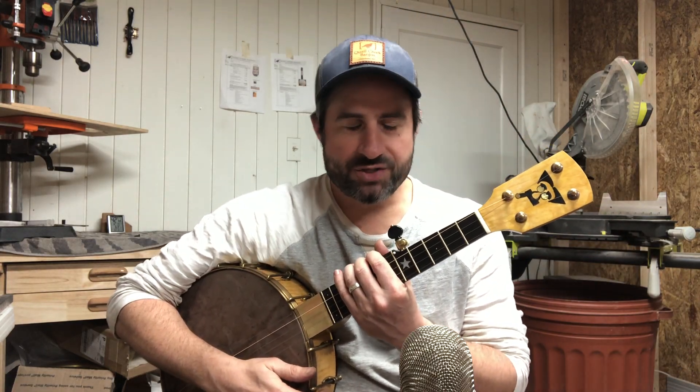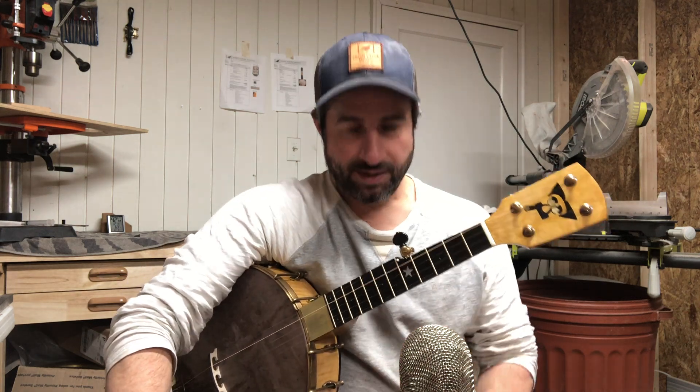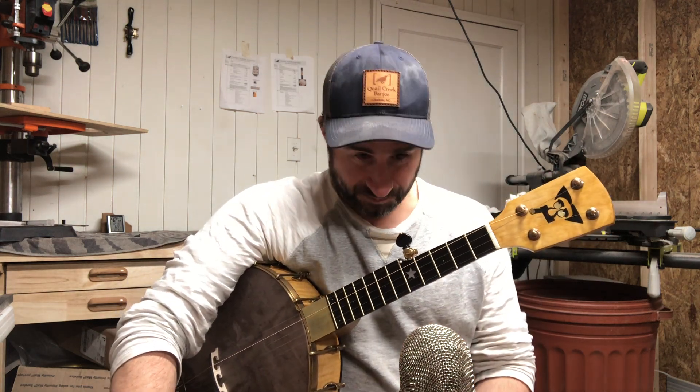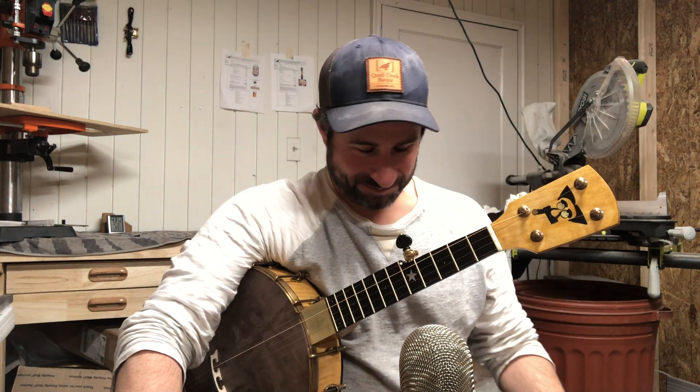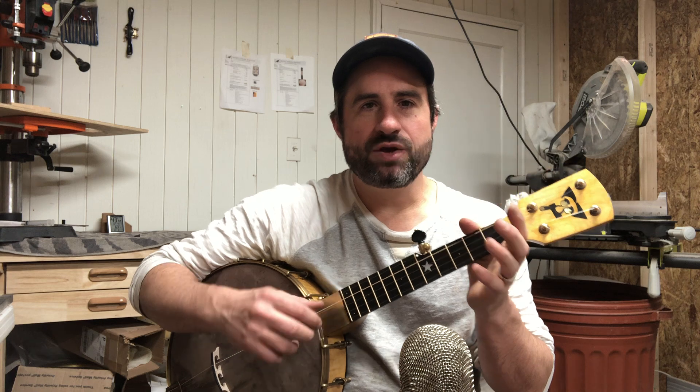Hey, this is Lindsey with Quail Creek Banjos, got another banjo to show you. I apologize in advance for the incredible production value, including this mic sticking up from down yonder — like my grandma used to say, 'Hey Lindsey, sleep on a pallet down yonder.' She really did say that. Anyway, I'm gonna play a little tune, show you the banjo, tell you a little bit about it, and we'll be done.